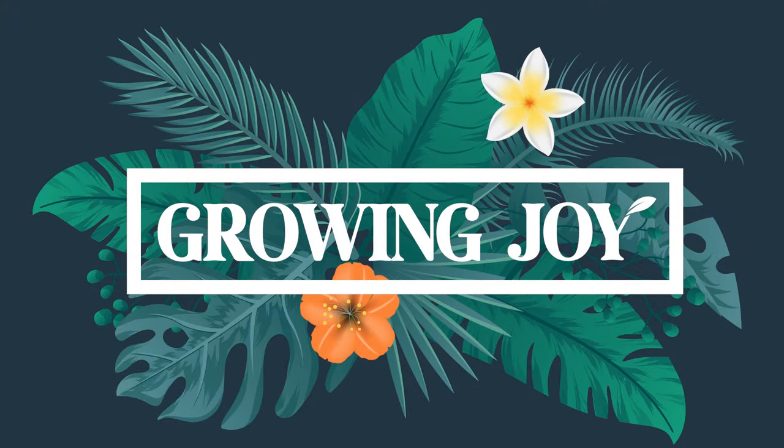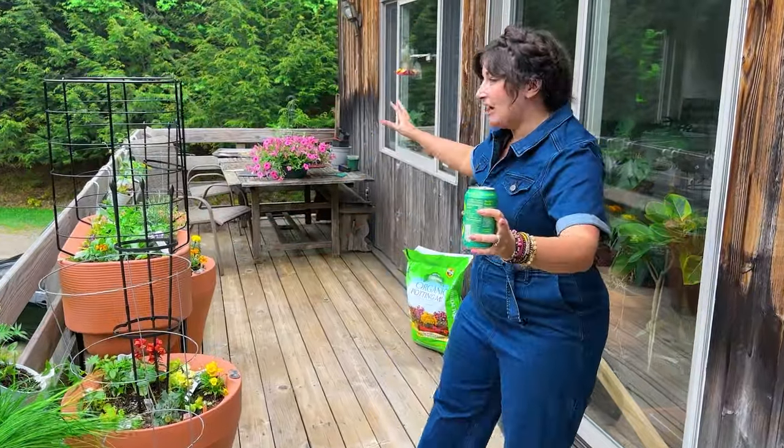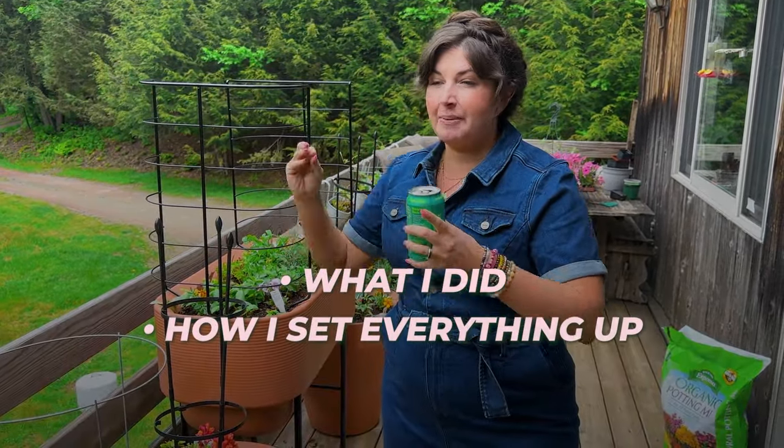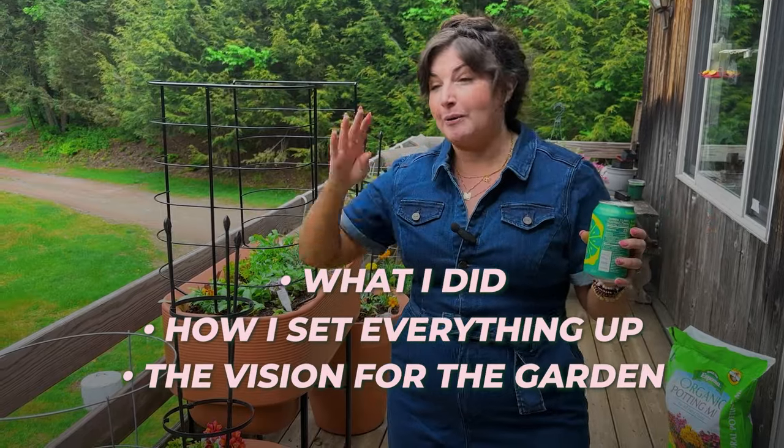Welcome to my Balcony Garden. Here's how I turned 150 square feet into an edible gardening oasis. I'm trying to grow all of my salad and vegetables for the summer on this modest 150 square foot balcony garden. I'm testing a lot of new products, so I wanted to show you what I did, how I set everything up, and the vision for the garden so I can track it throughout the year.